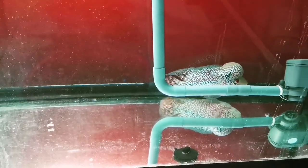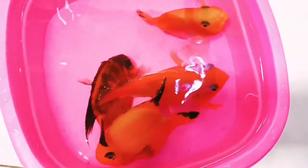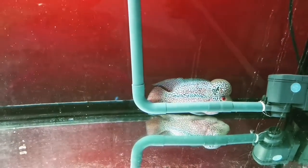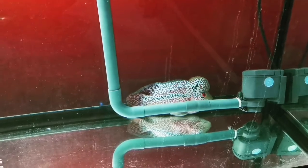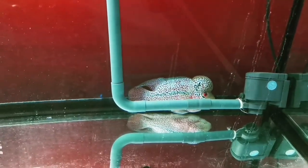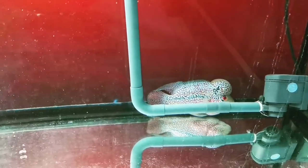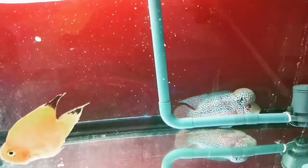First thing to consider is you should have a tank with enough space for your flower horn to chase around the parrot fish, so that the parrot fish won't get too much damage. We can't avoid some biting, but we can manage it. Okay, let's do this — I'm going to put this one in now.